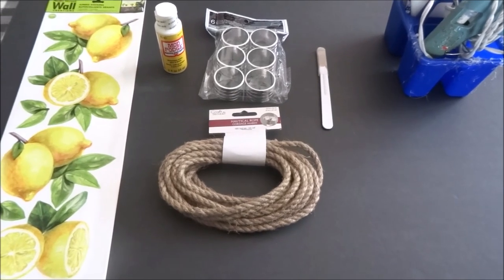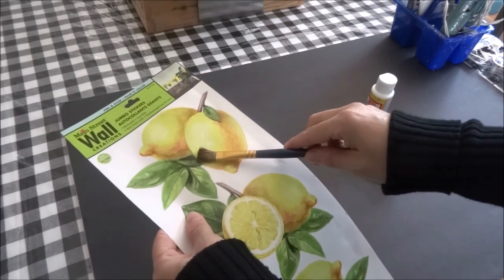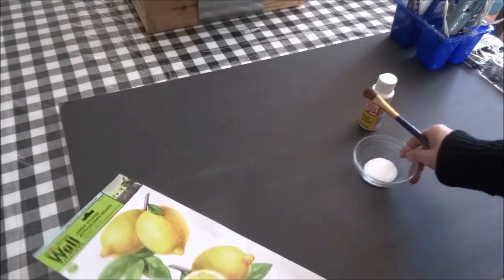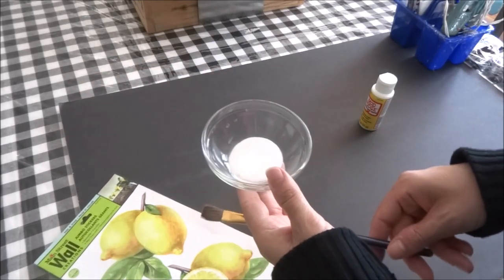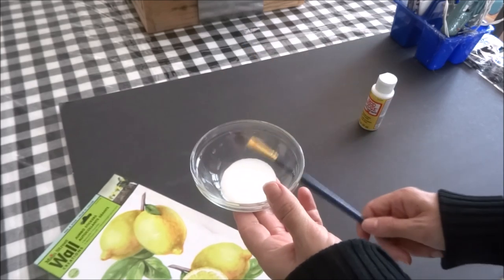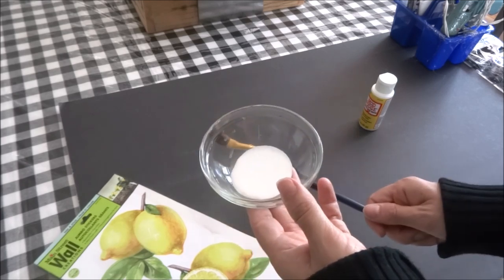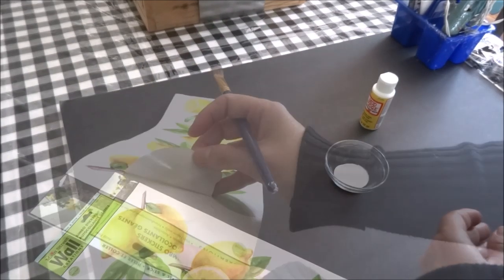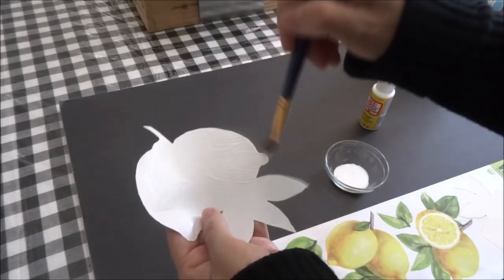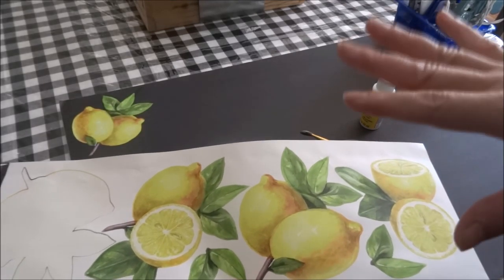To begin, I'm going to peel the lemon sticker and apply a thin coat of Mod Podge on the back of the sticker, then place it on top of my ready board. I know it will stick to the board, but I want to make sure the sticker stays on and the Mod Podge will secure it a little bit better from lifting. I'll do the other five in the same way and let that dry.